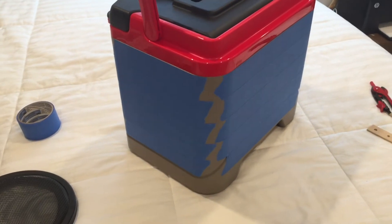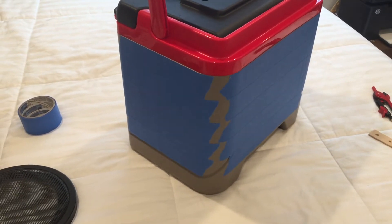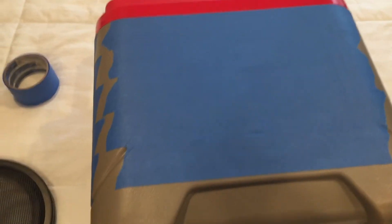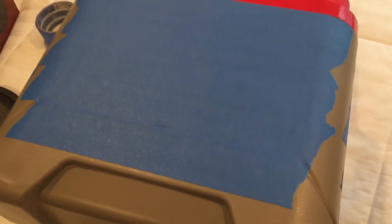The first thing we want to do is cut holes in the cooler. What I've done is masked the sides and back of the cooler with some masking tape. That'll allow us to mark the centers of each side, use a compass to draw a circle, and then go ahead and cut the holes.